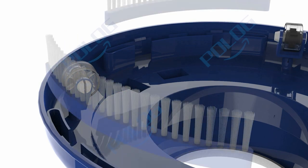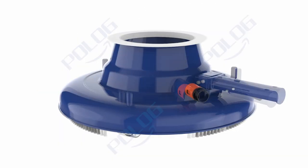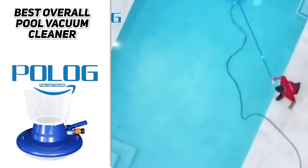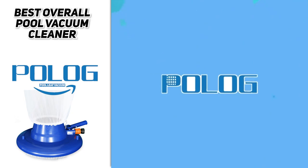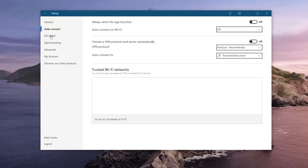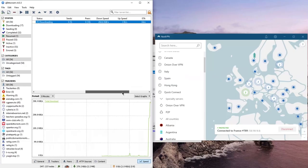You can currently get this Pollog vacuum at a super low price. Pollog provides an additional three-month warranty and free accessories replacement including the universal wheel, bottom brush, and net bag. If you're looking for daily pool cleaning tools, you may find what you want at the Pollog store on Amazon.